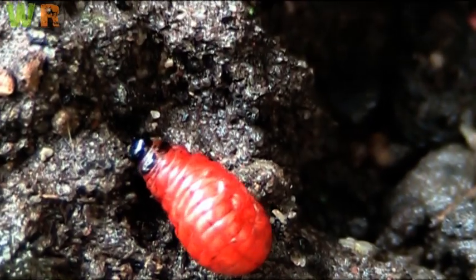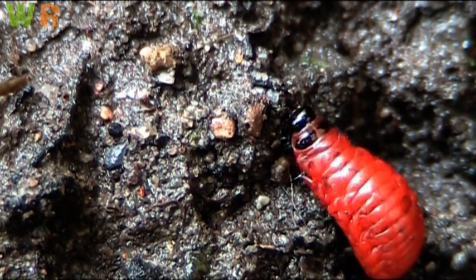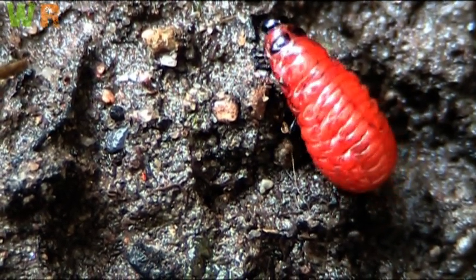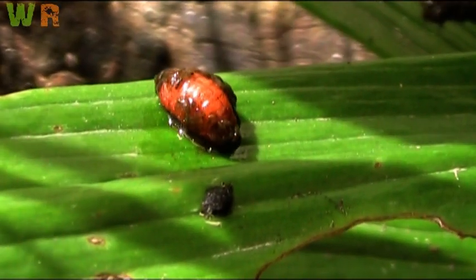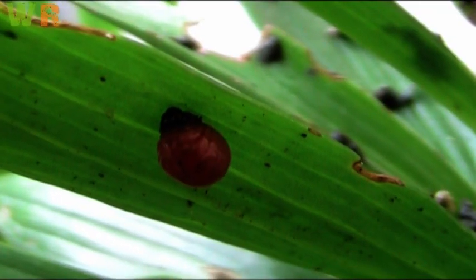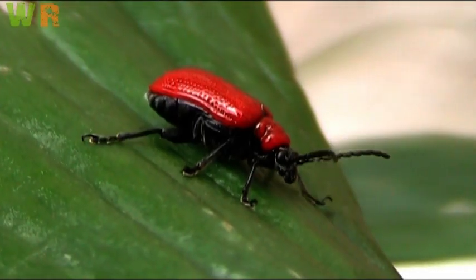As soon as spring comes, the life cycle starts all over again. The scarlet lily beetle does not have any natural predators. If startled, they will become motionless. If that does not work, then falling to the ground and lying on their back to camouflage themselves is another option. A last resort is to produce a squeaking sound by rubbing body parts together to startle predators.